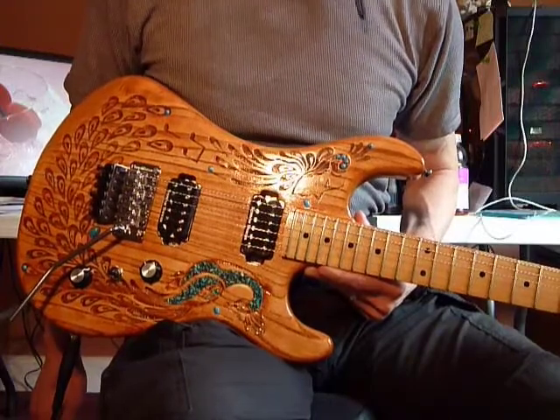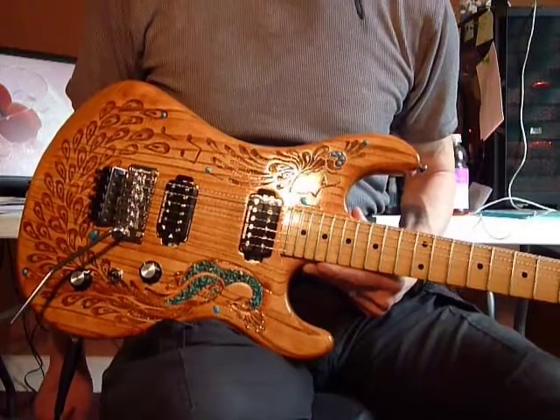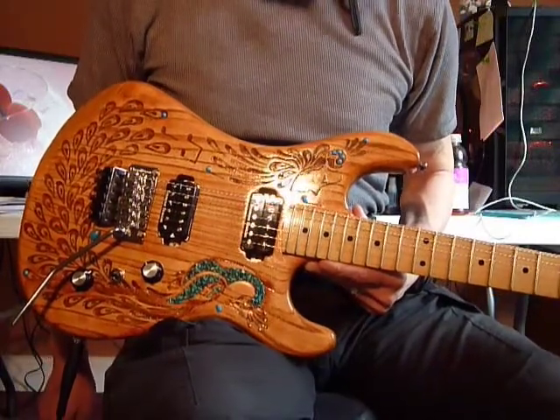Floyd Rose Tremolo. Floyd Rose Locking Nut. Seymour Duncan Humbuckers 1959 Issue.